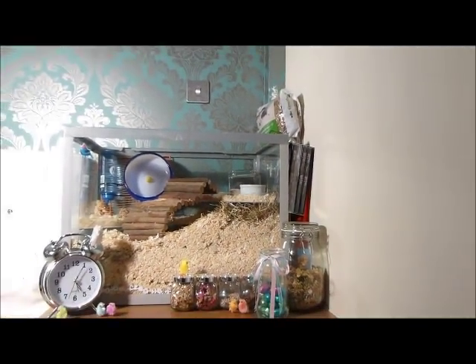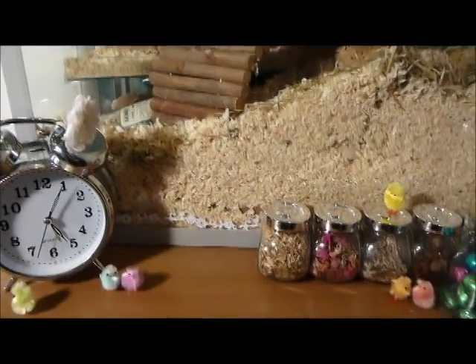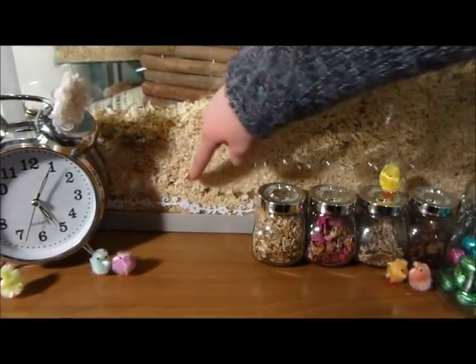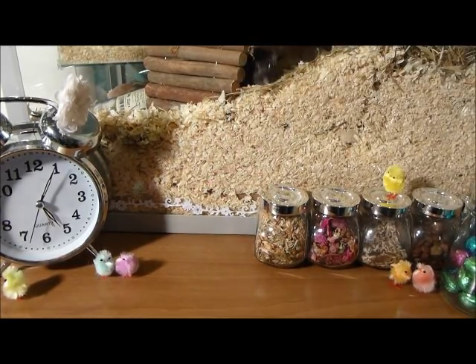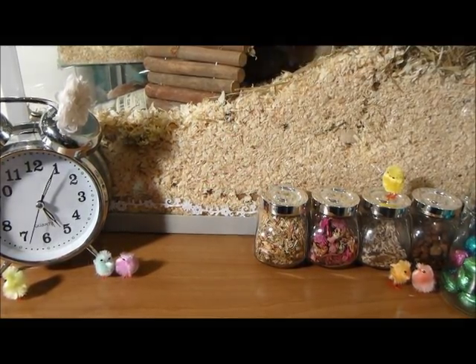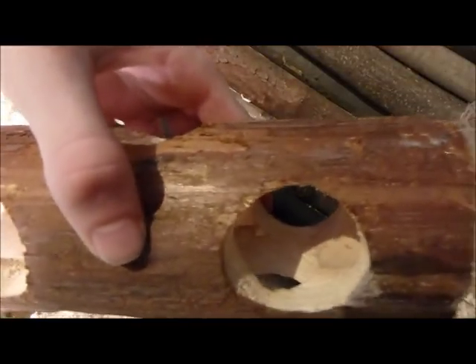When completely clean and dry, add a layer of substrate. We use safe kiln dried and dust extracted wood shavings, perfect for digging tunnels. Add about two inches to the bottom of the cage. Maybe add some chew toys for them to dig and find. Willow sticks make great chew toys for all small pets and can be found at any good pet shop.